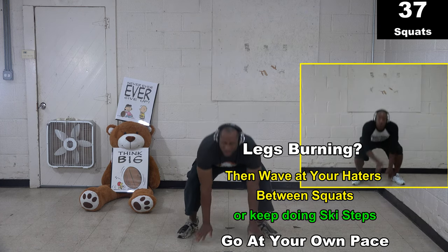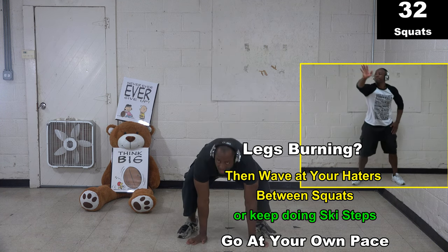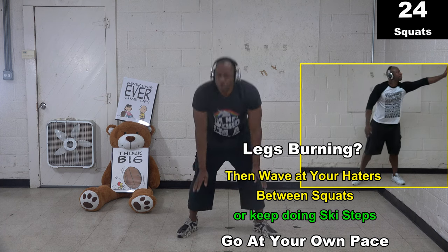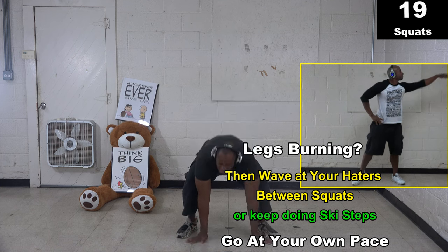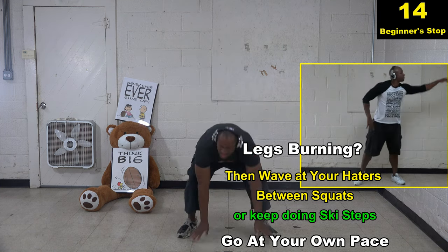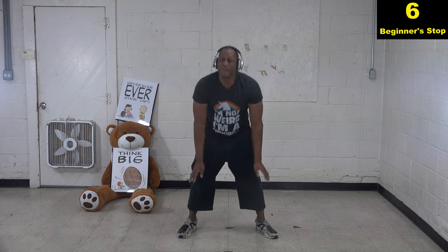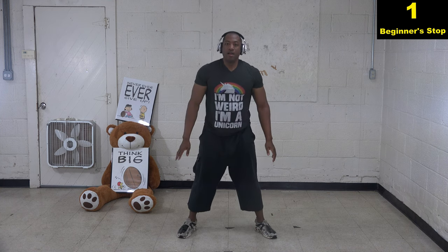Go right back into squats. Try to get as many squats as you can. Go at your own pace, do what you need to do to keep going, do what you need to do to not quit. If you've been getting 10 squats every time, try to get 11 this time. Always try to get an extra one. I'm always trying to get at least 25 squats every time — what's your goal?